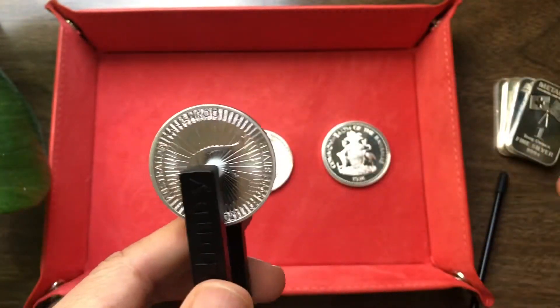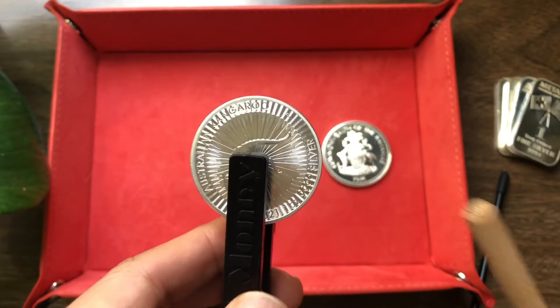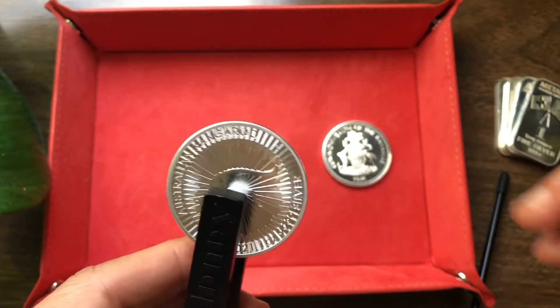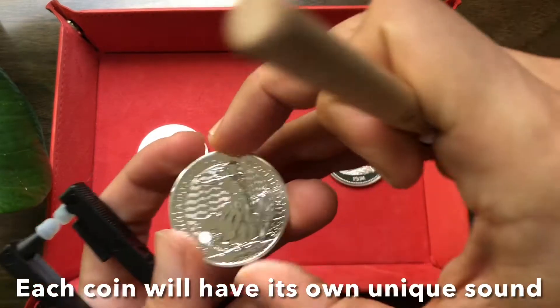So this is a four nines silver coin from Australia. Here we get about one to two seconds of ping from that. Four nines purity, similar to the Canadian Maple, which is also four nines purity.